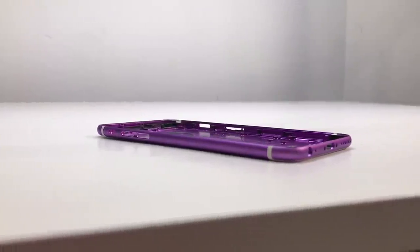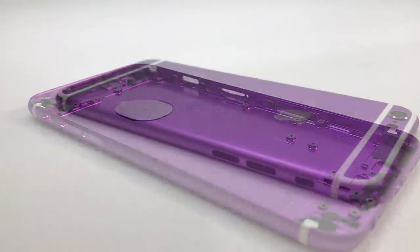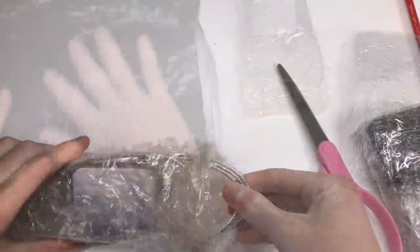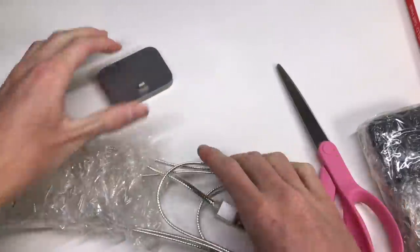I bought this custom housing from eBay. The housing itself included nothing but the colored buttons — no small parts are included. Everything from the dock connector flex cables to small parts such as a dock connector and headphone port surrounds were not included with the housing. Being a custom housing, finding one with these parts already installed is almost impossible.